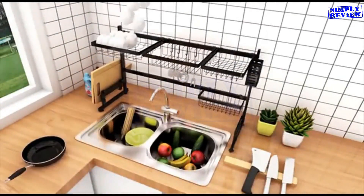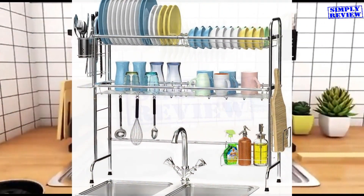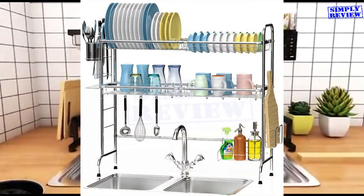Each dish rack comes with excellent features and functionalities, and has its own pros and cons. If you would like to get more details or check its current price, you may follow the links in the description below.